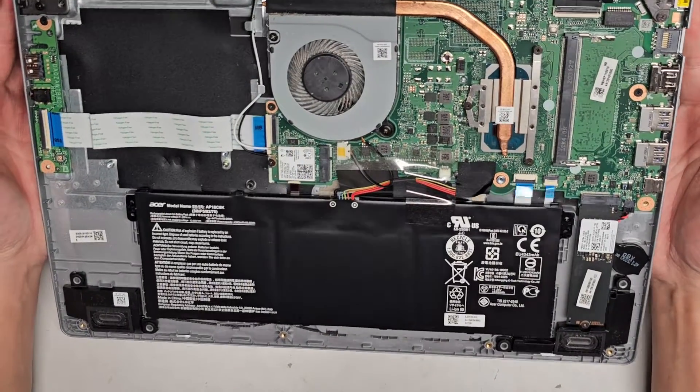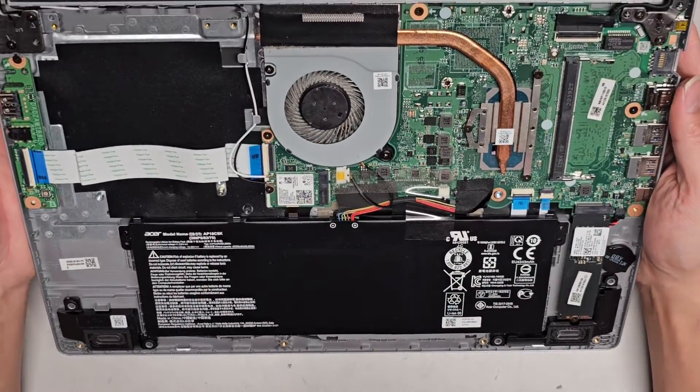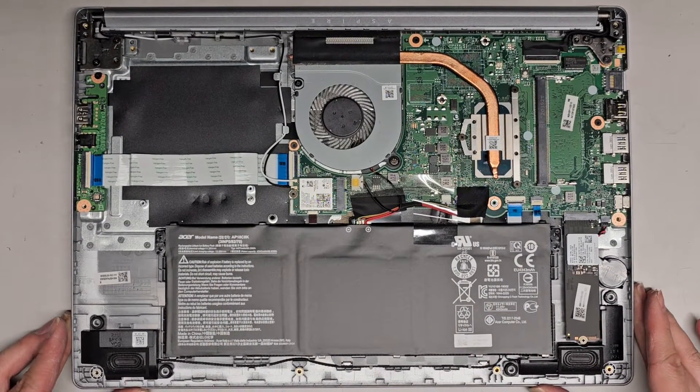Oh no, there's no removable RAM in here. Not really much to work on in here. Let's go ahead and remove the battery and then do a power drain.